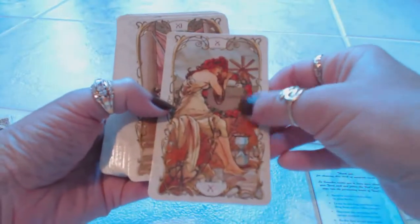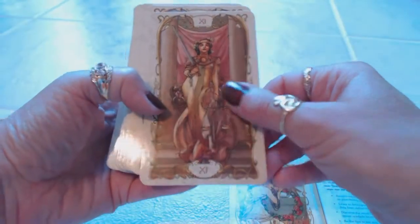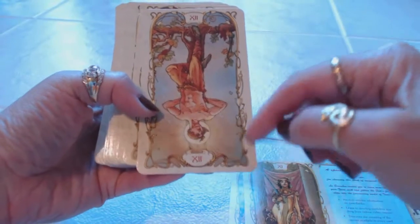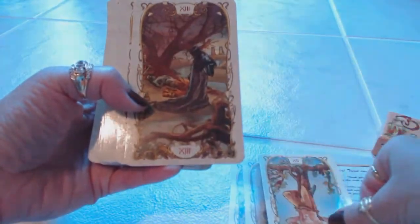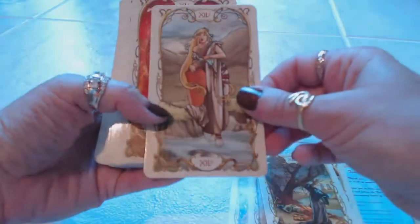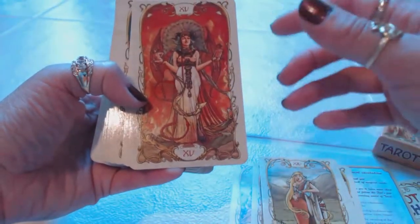Look at the beauty of these cards — the artwork is absolutely amazing. We have the Hanged Man, and I love the detail going around the outer edges. We have Death. Look at how beautiful — they're so detailed. The colors are so vibrant. The red really pops on these cards.